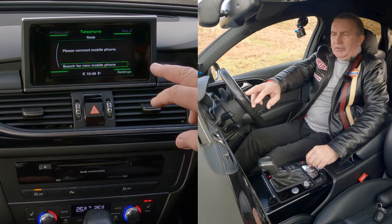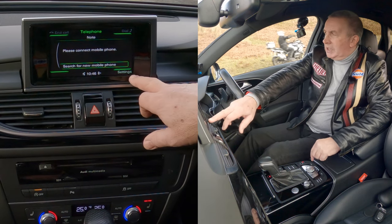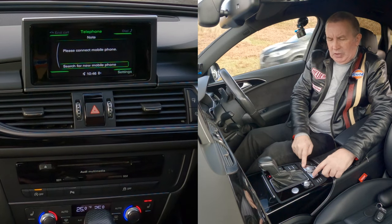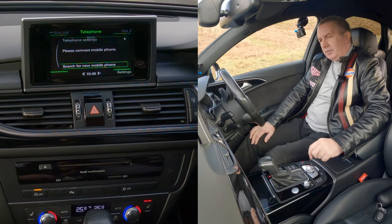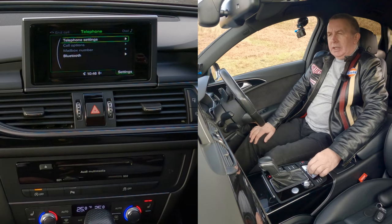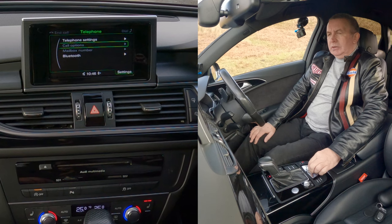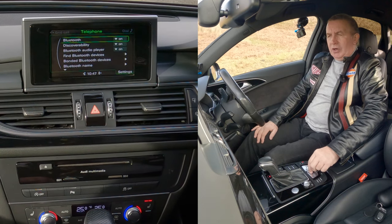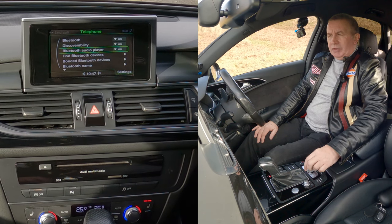You'll see 'search for new mobile' and settings down here in the corner. Each corner corresponds to one of these four buttons. Click settings — that's telephone settings. Then Bluetooth, click on Bluetooth. You'll see Bluetooth on, discoverability, and Bluetooth audio player on.